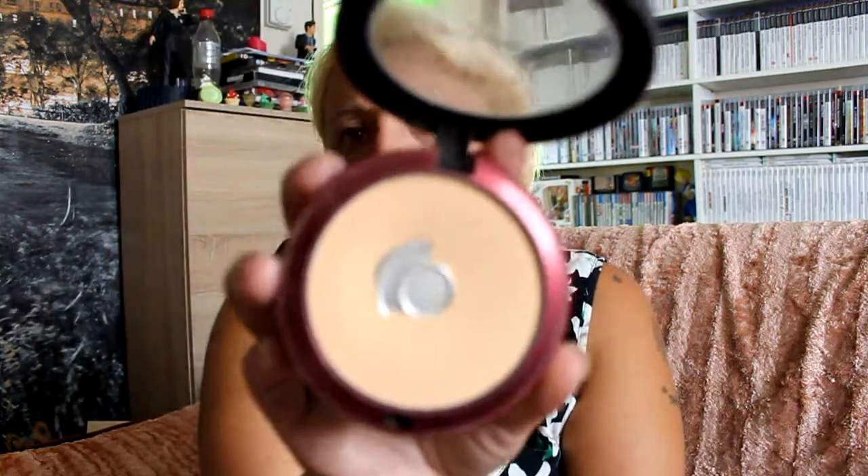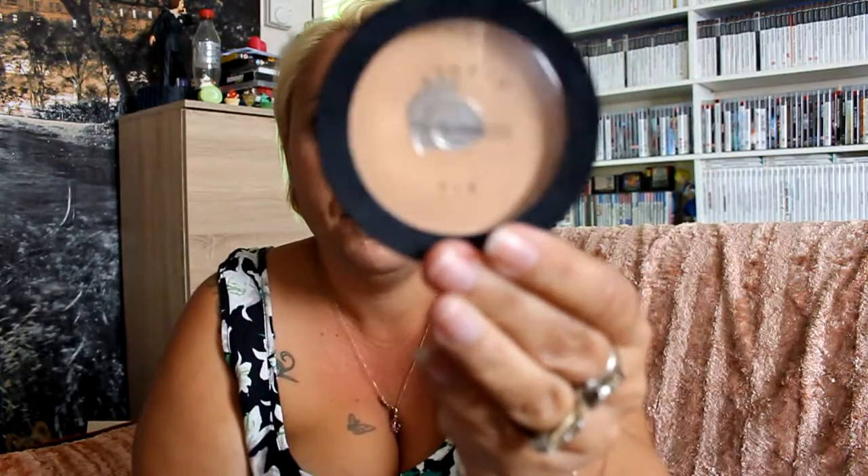Then we've got three MAC items. These came off the same woman - she had quite a few bits and bobs. I got a MAC Studio Fix and the colour is NW43. This has been used and you get a little mirror and a little powder puff. That's that one - 20p.